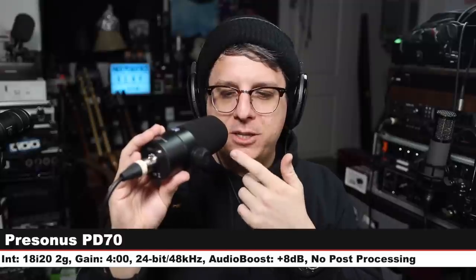This is the fifth comparison. Now I am on another direct competitor, the PreSonus PD70 — another relatively affordable broadcast dynamic mic that costs $130. I am about three inches off the grill, gain still set at four o'clock. Here is how it compares. Back to the Audio-Technica — we're not even close to done, not even half done.